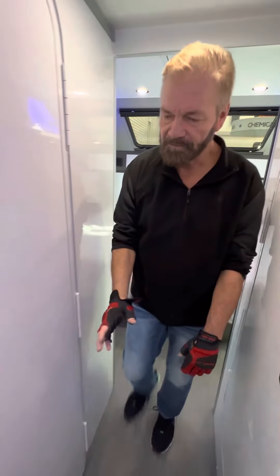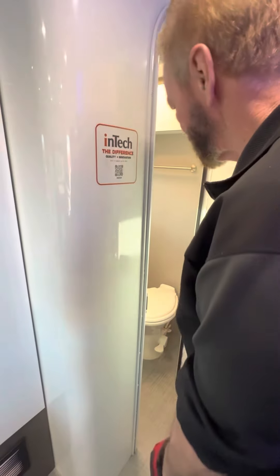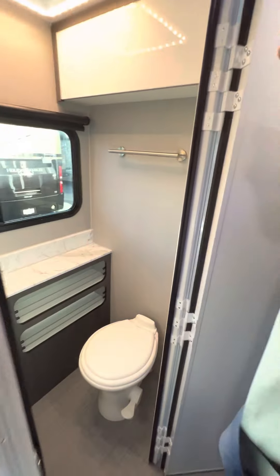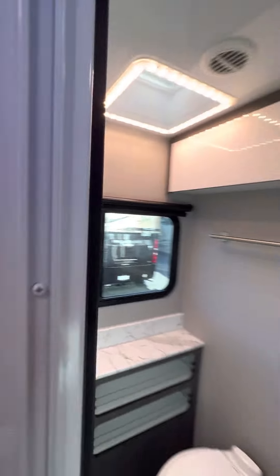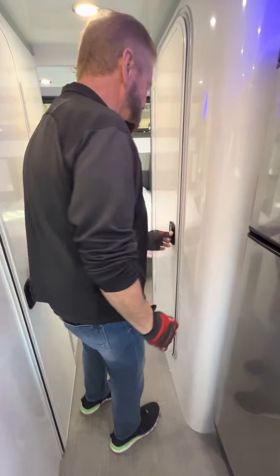In here is the bathroom area. Nice and roomy — got plenty of knee room.